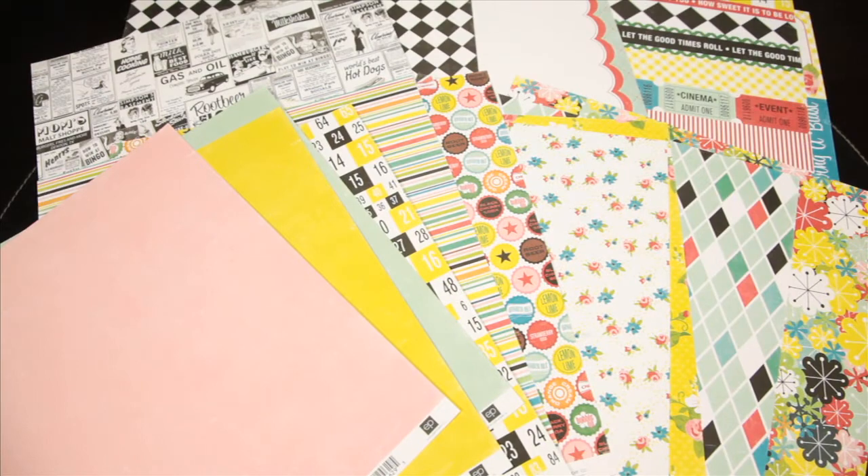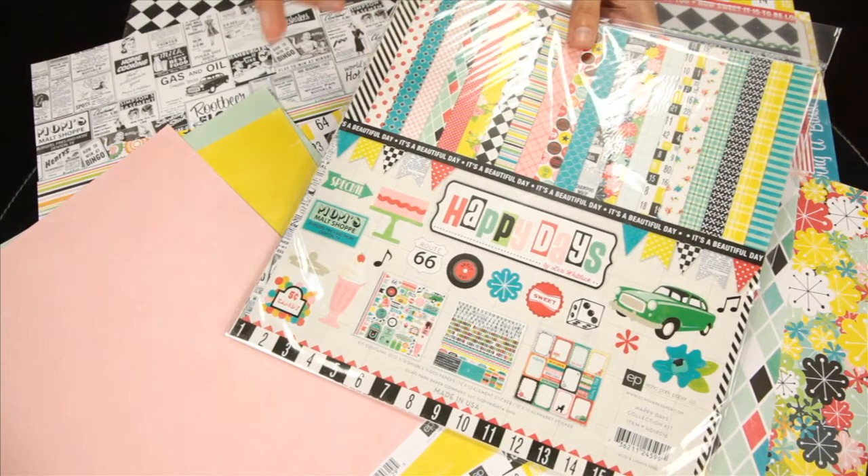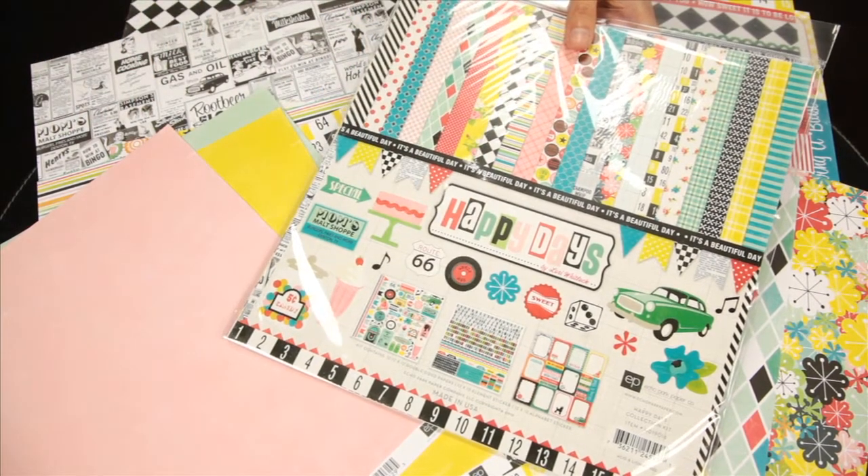If you love the pattern papers, you should definitely think about getting the collection kit. Within the collection kit, you get all of the papers and the two sticker sheets.